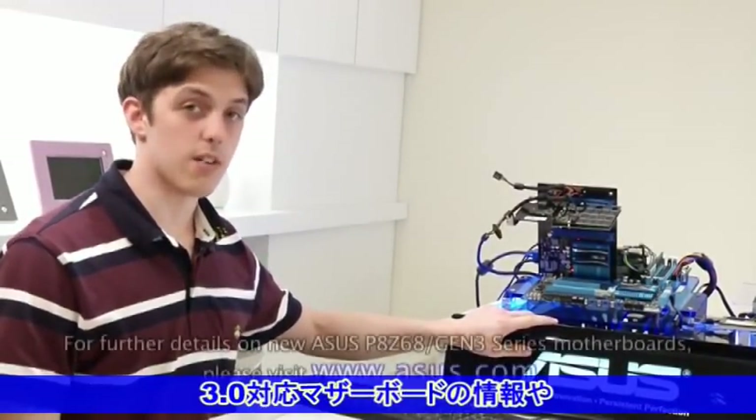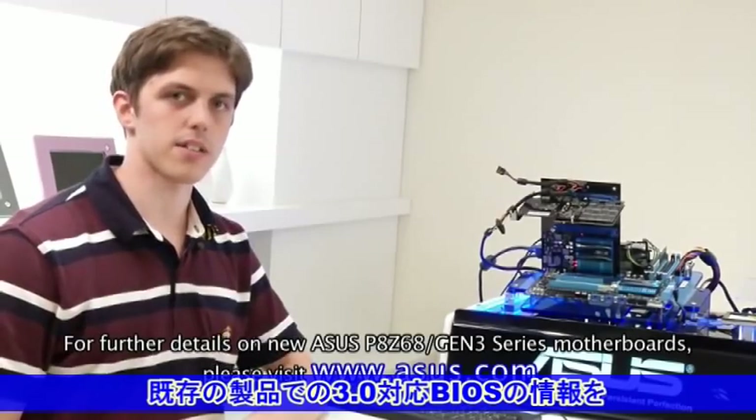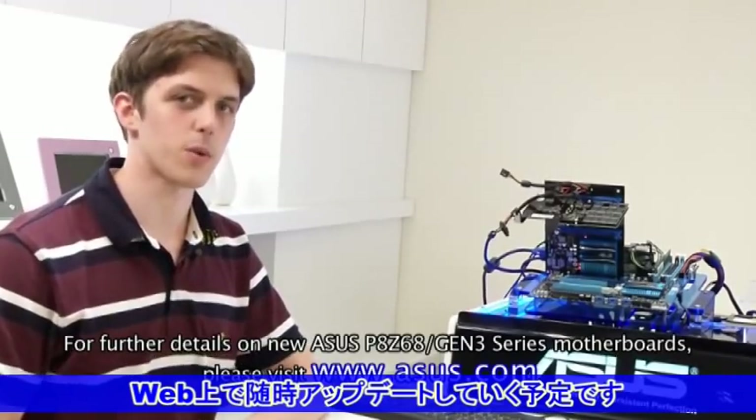Our new range is out now. We've also updated our previous motherboards with a brand new UEFI BIOS update to make them Intel next-generation 22 nanometer CPU ready. Thanks for watching, everyone.